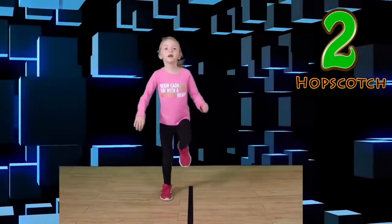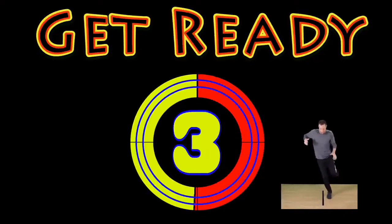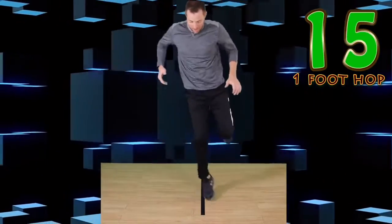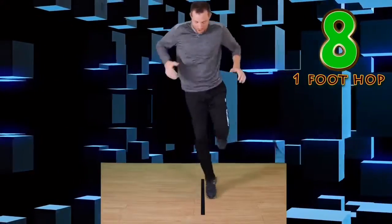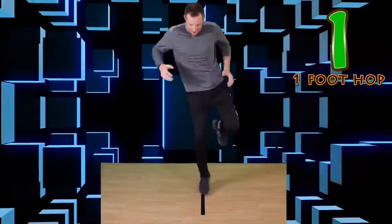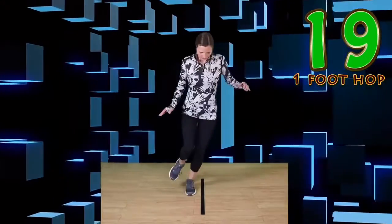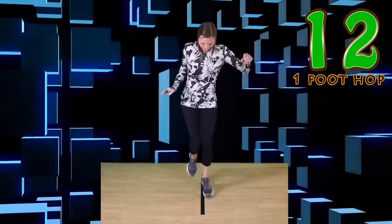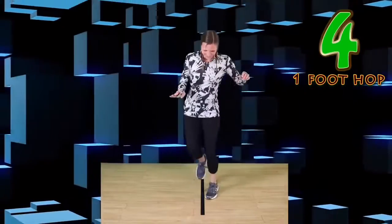Wonderful work! One foot hop. Go! Quick hop side to side. You got this. Focus on the line. Keep that balance. Switch or rest. Go! Quick hops like me. Keep it up. Nice work.